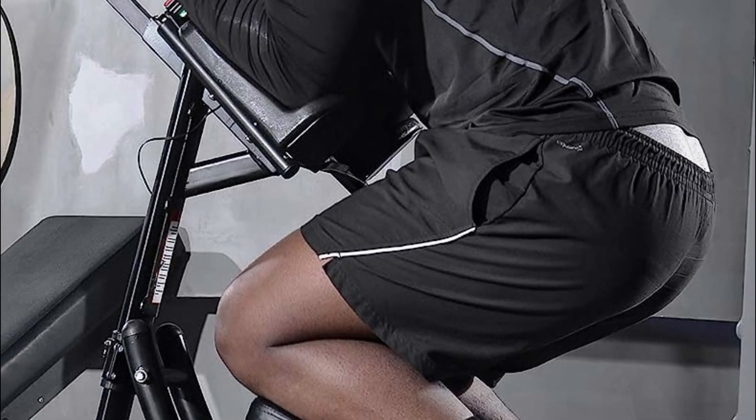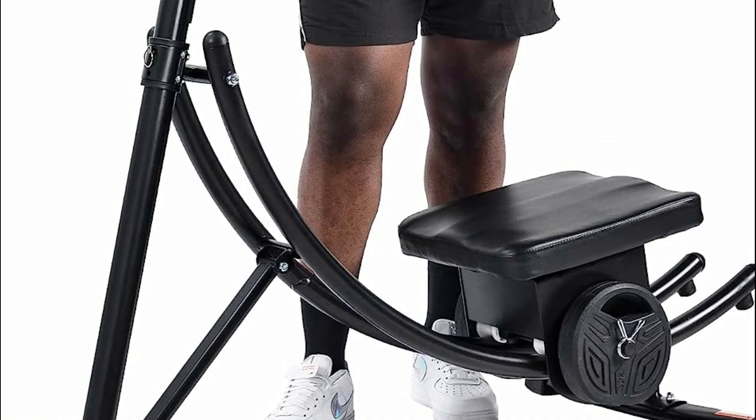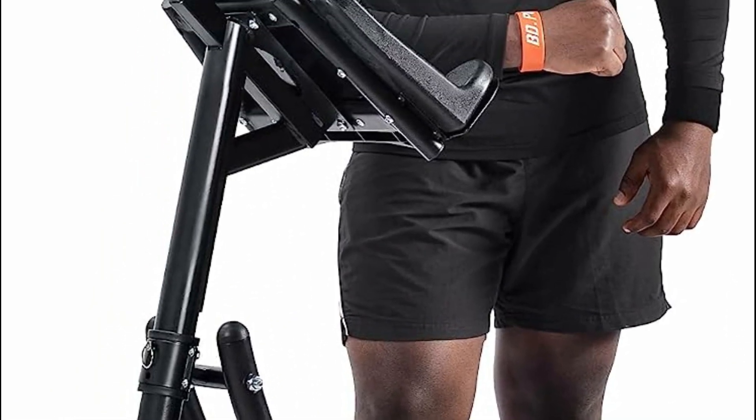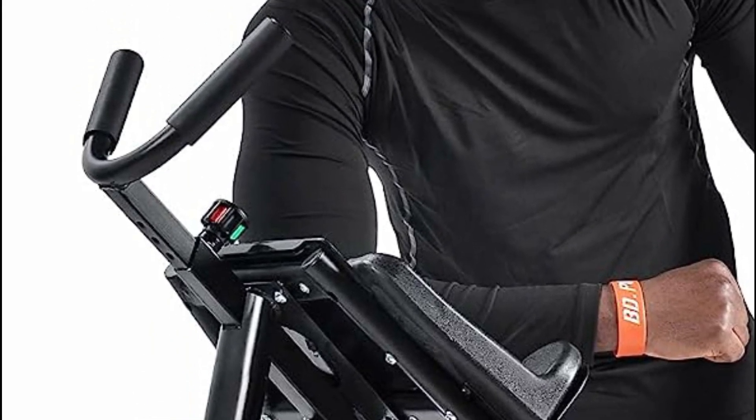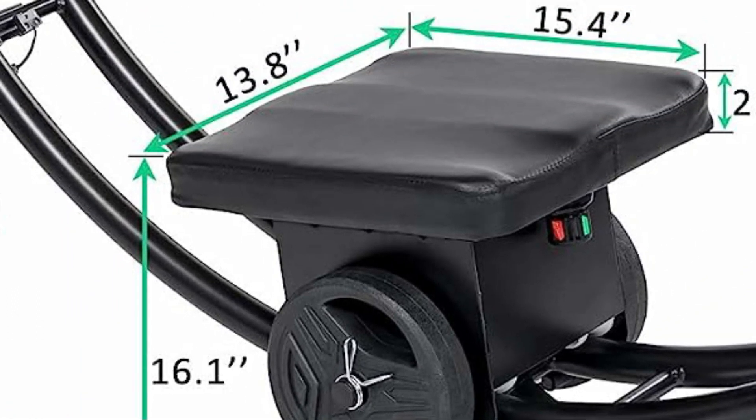The handle is designed to accommodate users of all arm lengths, and the removable 4.4-pound weight blocks add an element of fun and challenge to your sliding movements. Assembly is a breeze with the provided tools, and when you're done, you can conveniently fold the machine away for storage without compromising stability and durability.